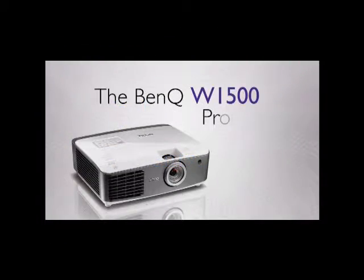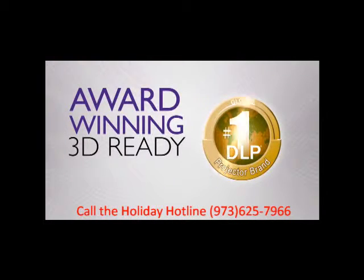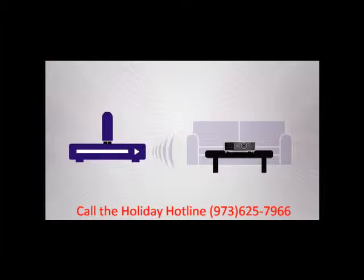Let me introduce you to the BenQ W1500 projector. This award-winning 3D DLP-powered home theater projector offers stunning full HD performance. Its breakthrough wireless connectivity enables you to put this projector anywhere in your house or yard.